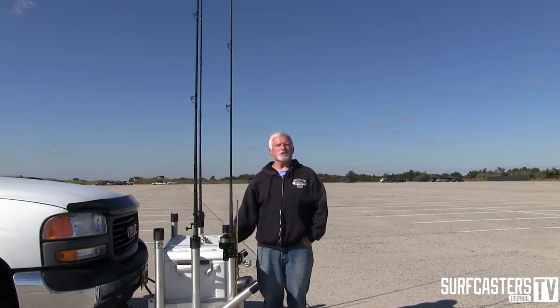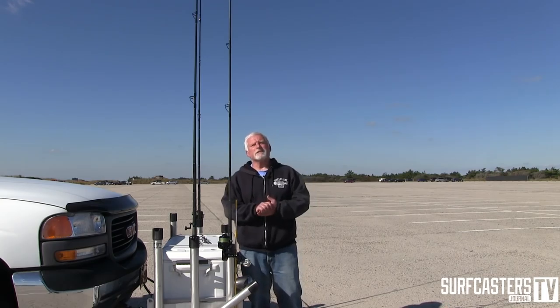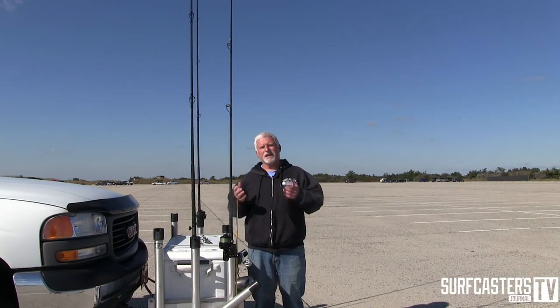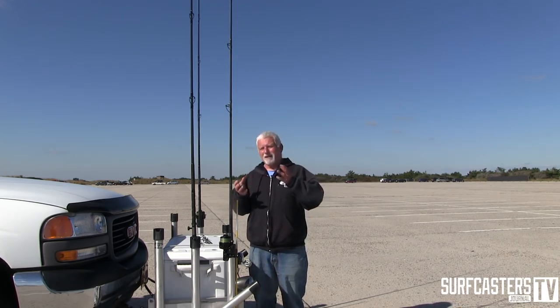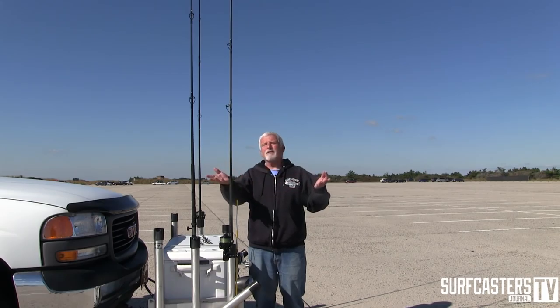I'm Luke Caruso for Surfcaster's Journal. Today I thought I'd take a moment to go over some blanks and the actions on the blanks - where you might want to use them, how you might want to use them, and the nuances that are going to help you cast further, provide a more durable ride, give you more sensitivity, and just overall help you out, whether it be a factory rod, store-bought, budget-friendly, or even a custom rod.